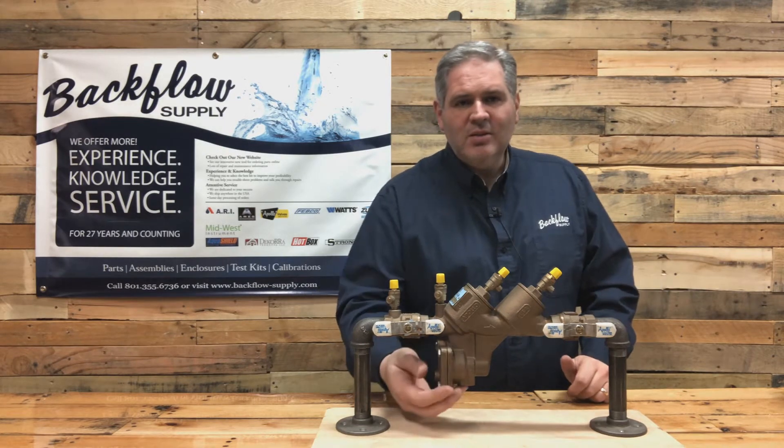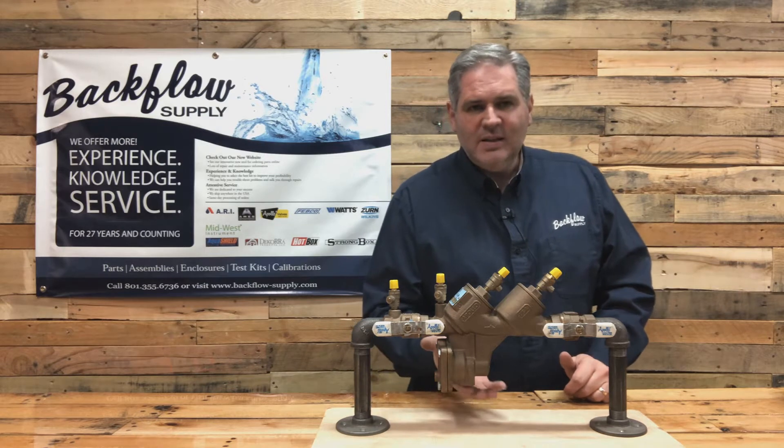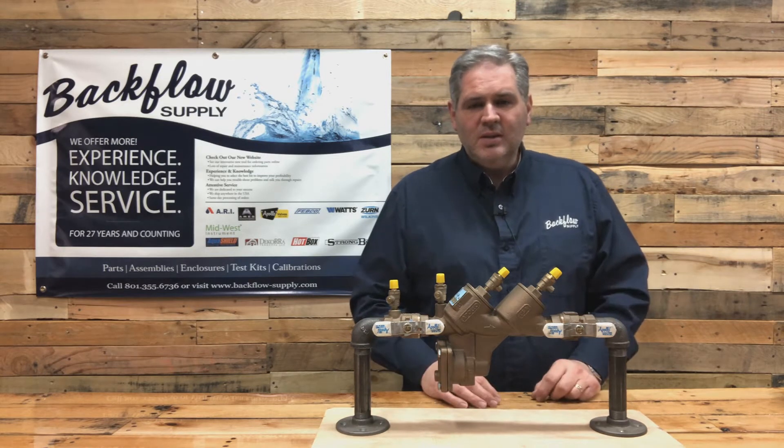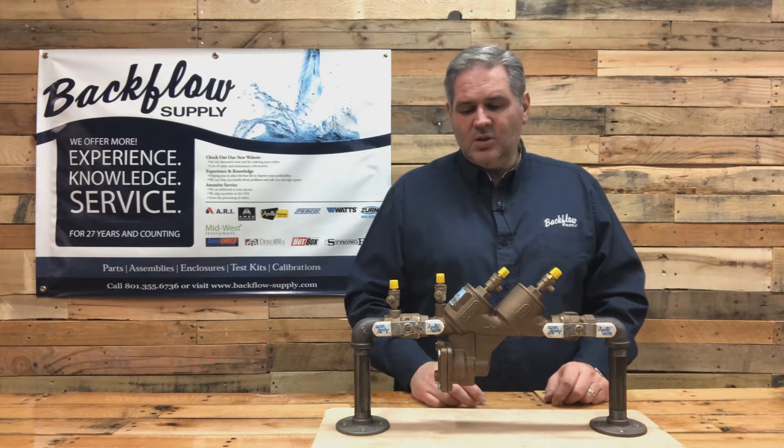The other component is the relief valve. This is where the vent is - where water will drip out of if there's something wrong with the assembly or if you have a backflow situation going on.